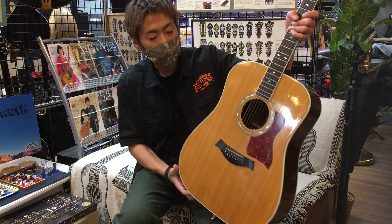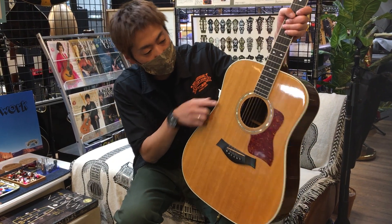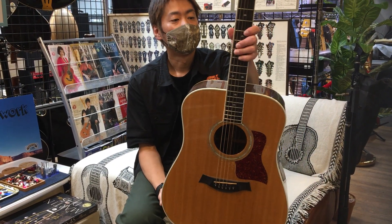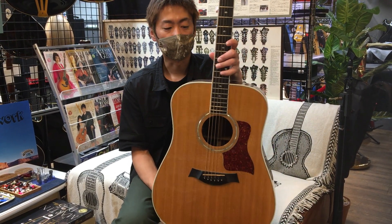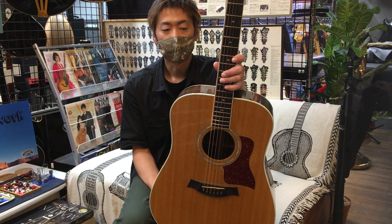The top has a little bit of weathercheck. It's a very old instrument, so you can check it out. Thank you so much.